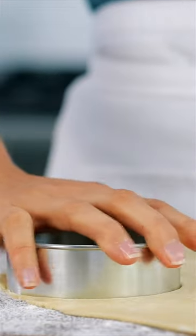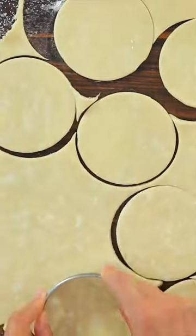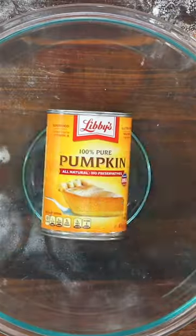Roll that out to a 1/8 inch thickness on a floured surface, then cut out 3½ inch circles. Grease a 12-count muffin tin and mold the dough into the cups.